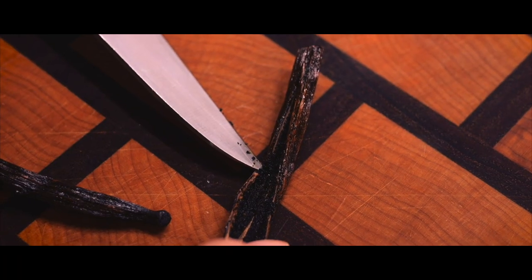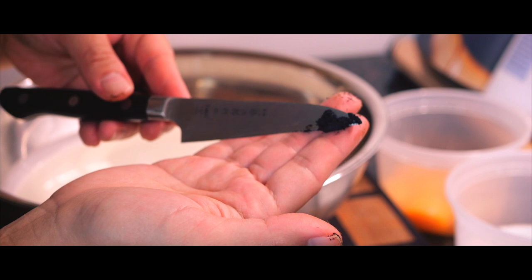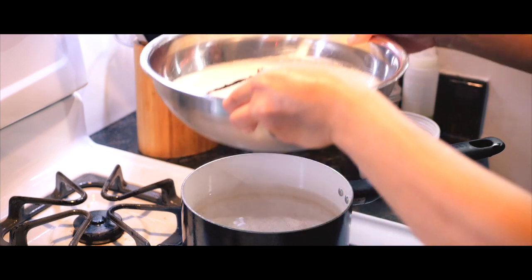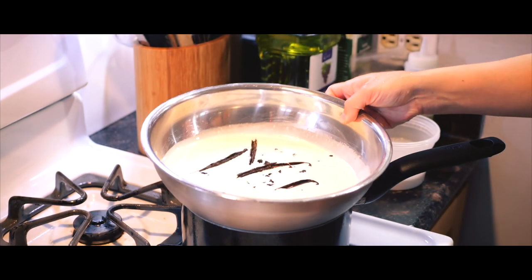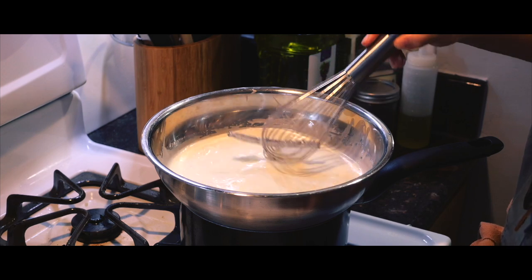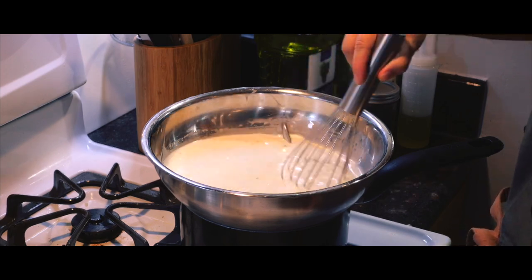See all that vanilla seed inside the pod? That's where all that good flavor goes in. That's from one half of a vanilla pod. We're going to put that all in the milk. So it's on a gentle simmer right now, like a medium-low heat. I'm adding some salt. Now we're just waiting until we see some steam rise up from the milk mixture, so it might be a little while.